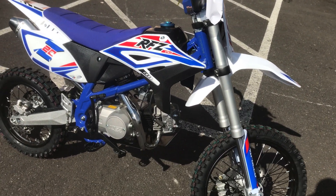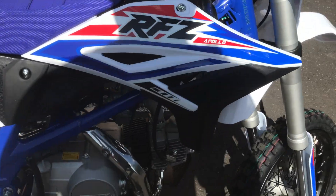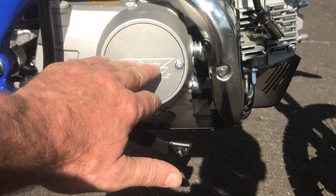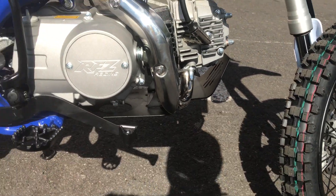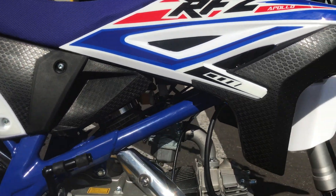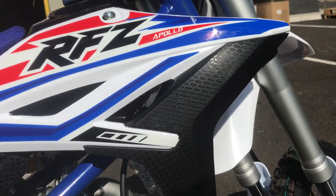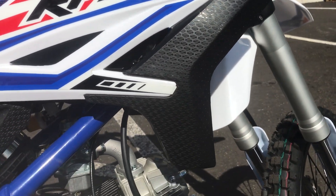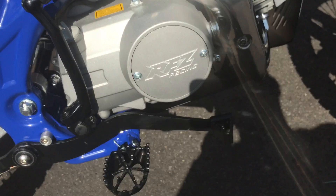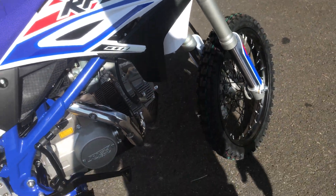Nice painted frame, nice RFC badge here on the right side of the engine case. The foot pegs are really nice, graphics are well put together. I like this little carbon fiber simulation right here — that's pretty interesting. Again, painted frame, and you've got your foot brake here on the right side. It's a 125CC.